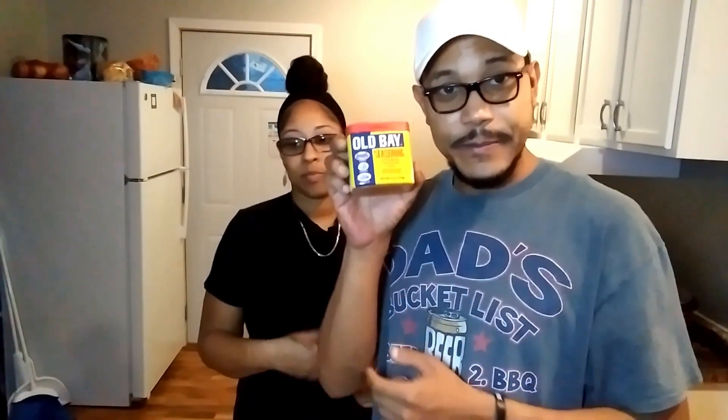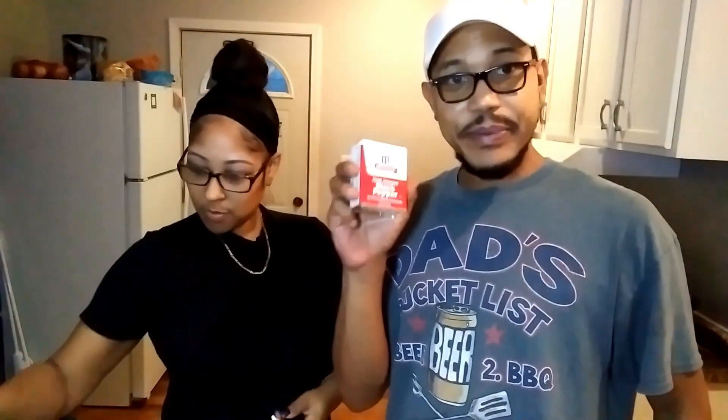Right now, so far — and this is going to be our first time making it, by the way — in our blender cup we've got our onions and our garlic, and I'm going to get ready to put some ginger in here. She also said ginger was optional because some people don't like ginger, so I'm going to use a little bit. We've got Old Bay, lemon pepper, oregano, chili powder, paprika, garlic powder, and black pepper.